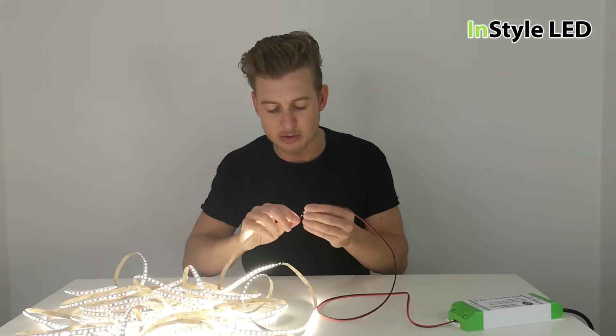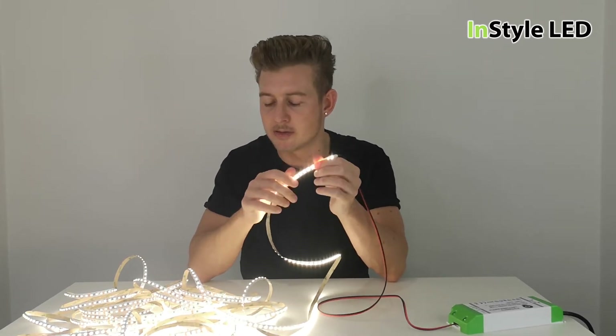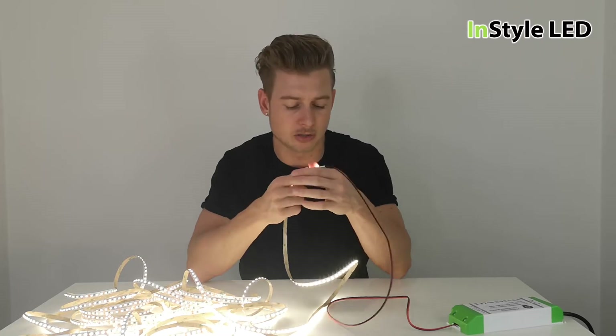Because of the resistance as well, the start of the LED strip is getting very hot — hotter than it should be. It should just be warm; it shouldn't get very hot to touch at all.